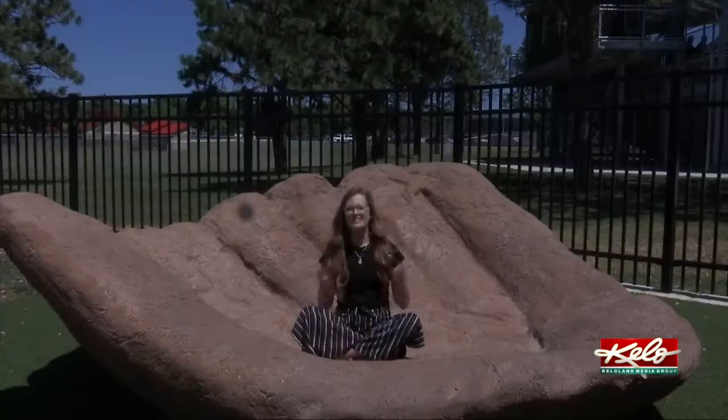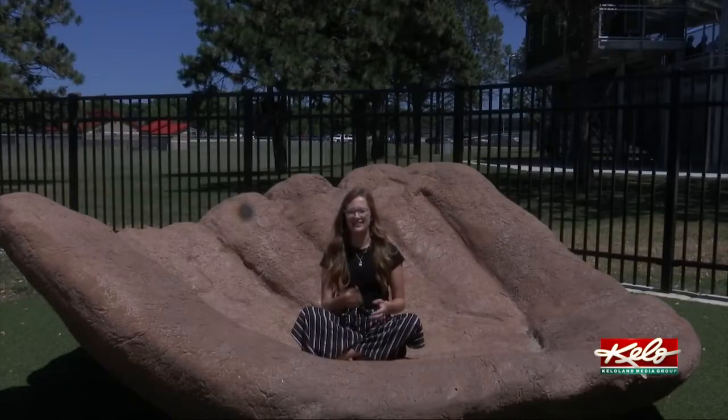They took into account every nuance of the South Dakota weather. They thought of everything, so they actually made the job pretty easy for us. Not only is this sculpture amazing to look at, it's also an interactive form of art.